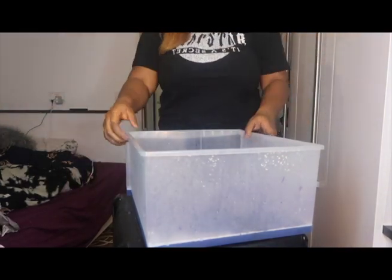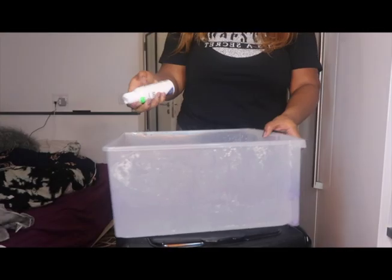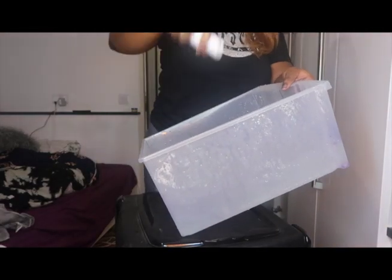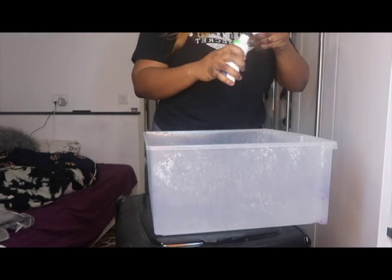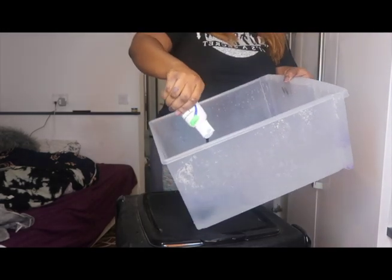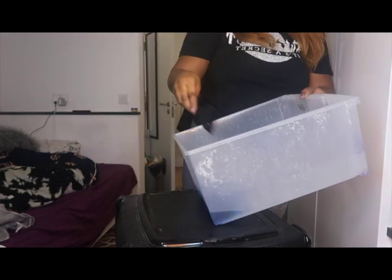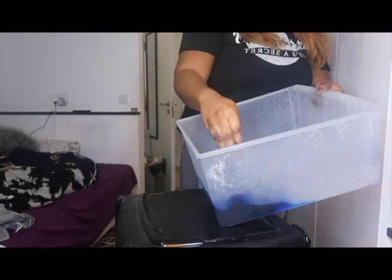Now I've gotten the hair dye color indigo blue, and I'm just repeating what I did last time — literally putting it in a bucket full of water and just going to whisk it around.